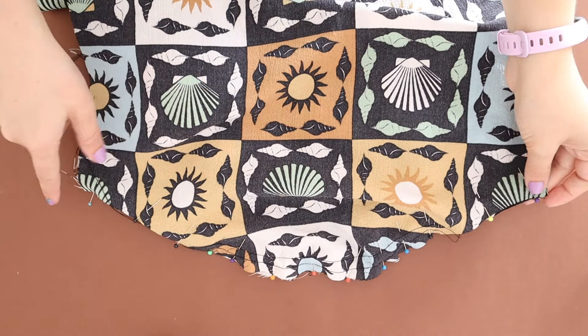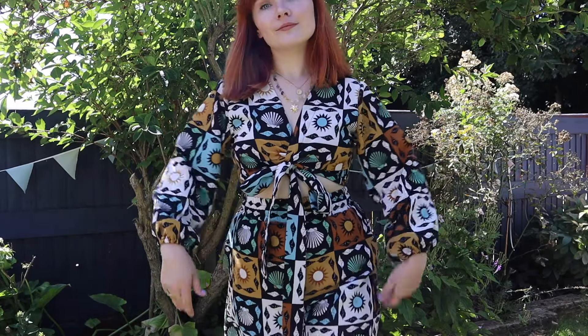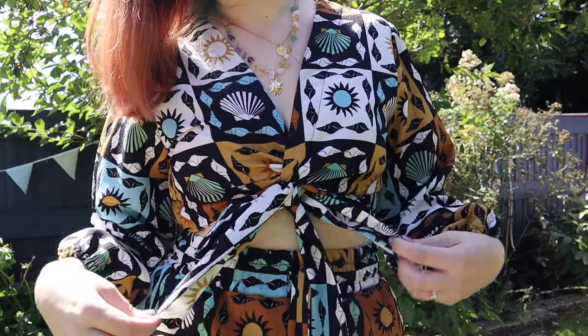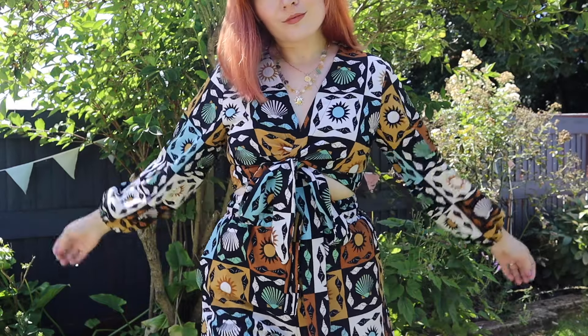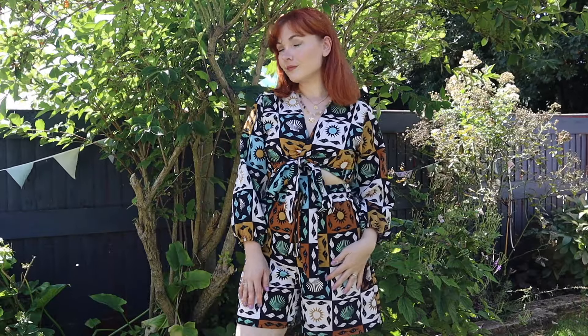It's so cute and it's such an easy hack to do. I hope you love this finished look — let me know in the comments if you're going to be making it for yourself. I made it here with some matching saguaro shorts and I cannot wait to wear this to a festival next week. Let me know in the comments if you'd like to see any other sewing hacks, and I'll see you next time. Bye!